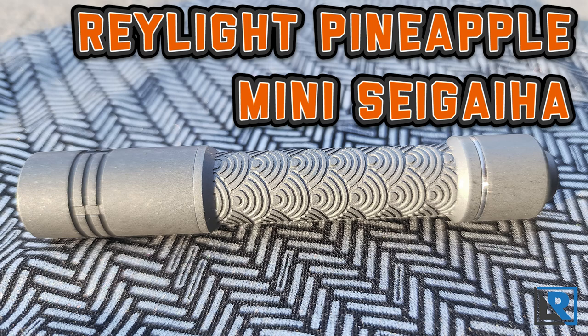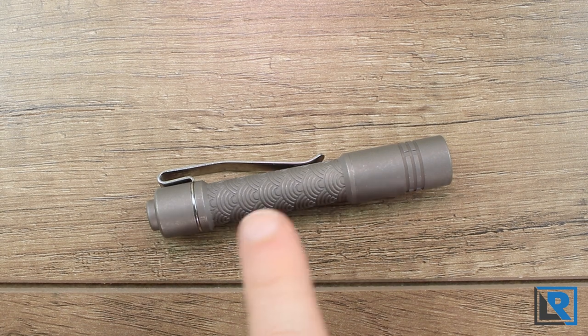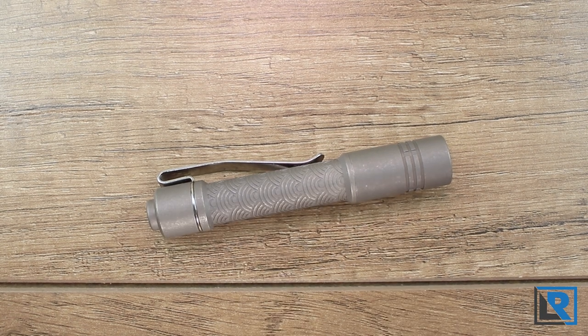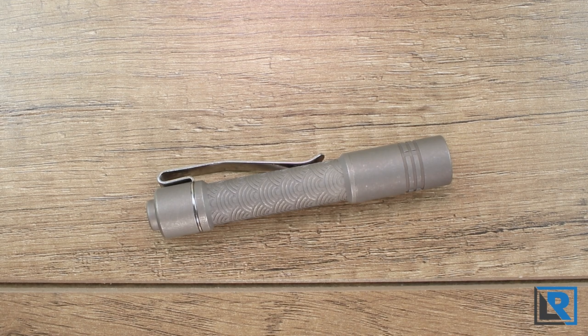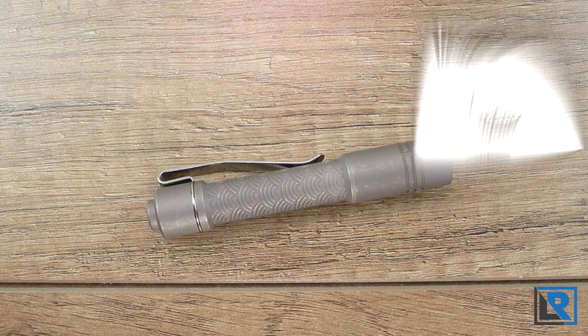Urban EDC has created an exclusive edition of the Raylight Titanium Pineapple Mini Flashlight by milling a Seigaiha wave pattern into the body tube, as you can see here. It's available in a bead-blasted finish or stonewashed finish like I have here. Thanks to Urban EDC for sending this to me to review and show everyone.